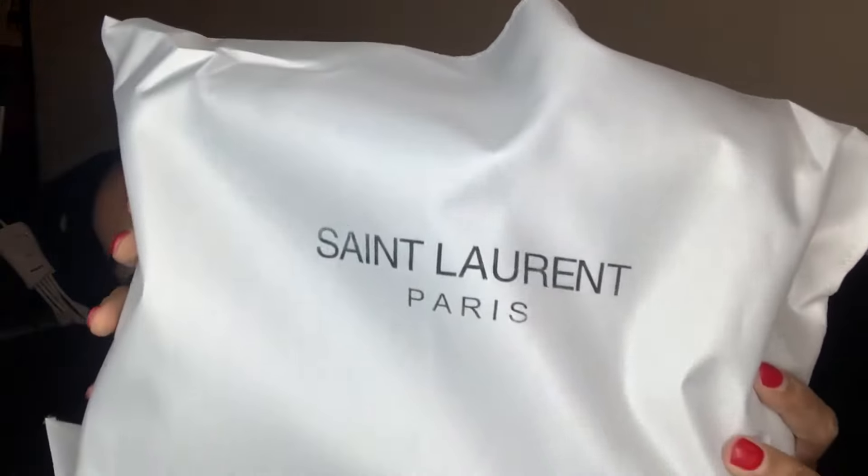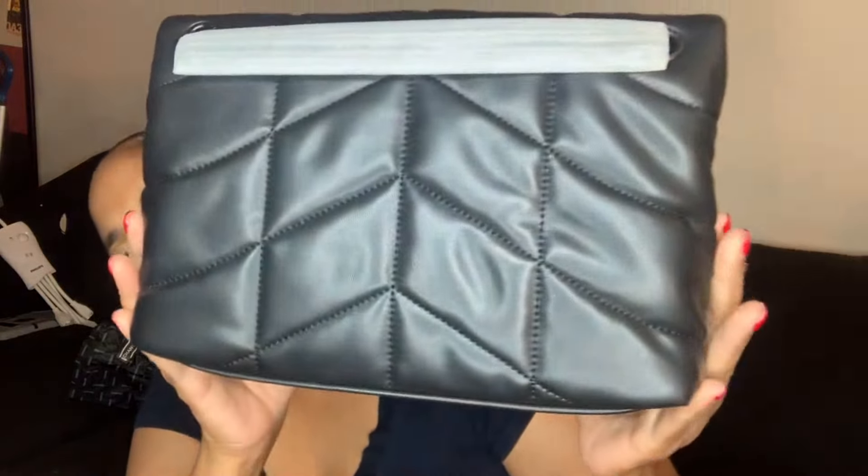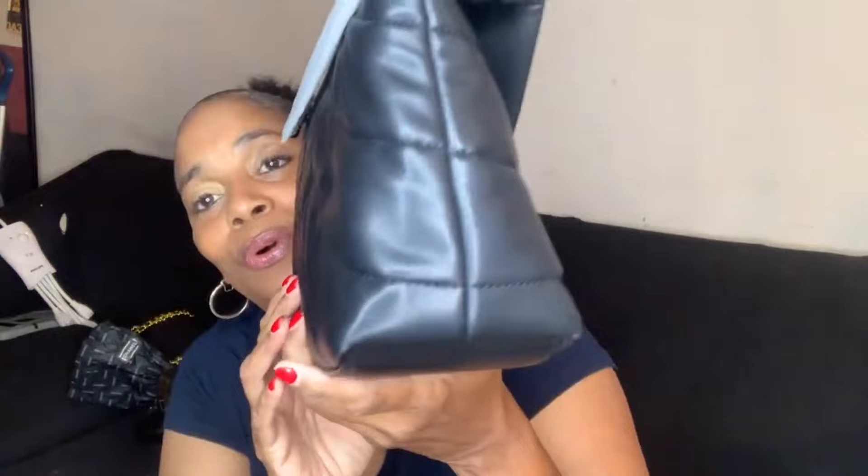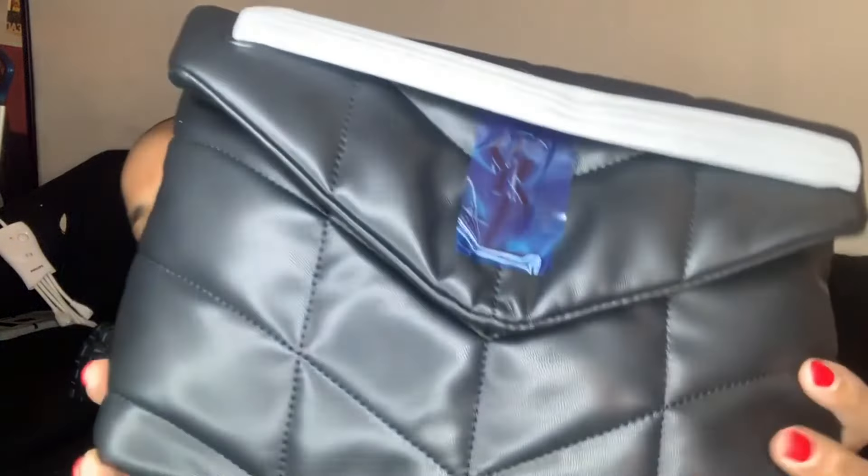This is a duster bag here. Wow, pretty. I know I love quilted items — jackets, purses, whatever. This is beautiful. Look at the wonderful size, not too big, not too small. That's the quilt.